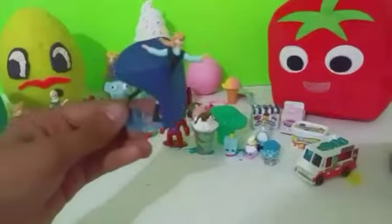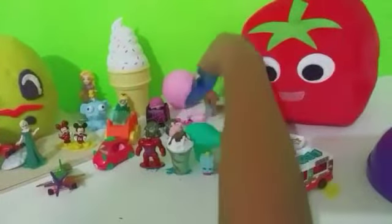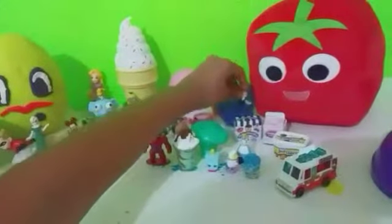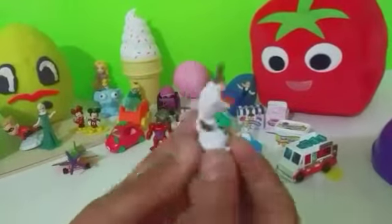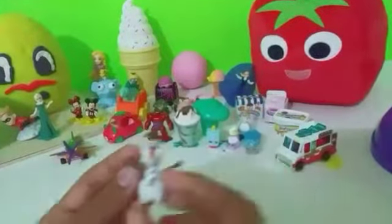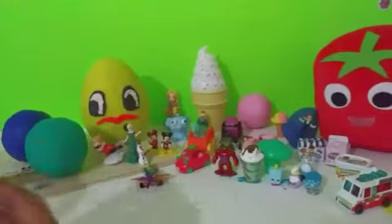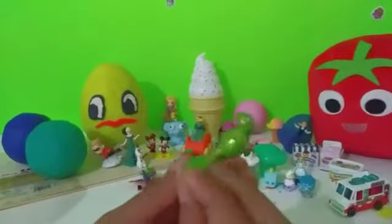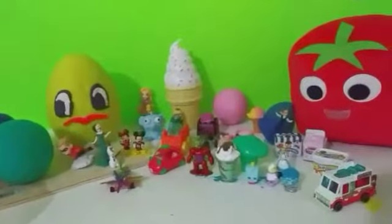Next we have our ice skating Anna with her big dress blowing in the wind. We'll put her back here with the ice cream. Next surprise is Olaf — what a nice little snowman, we'll put him next to his friend Elsa. And our last surprise is Kermit the Frog — he's green! We'll put him right here behind Baymax.